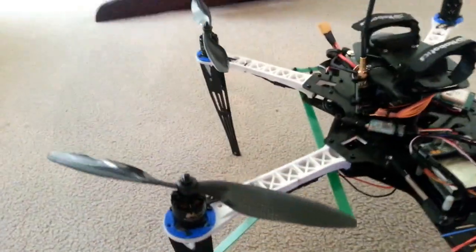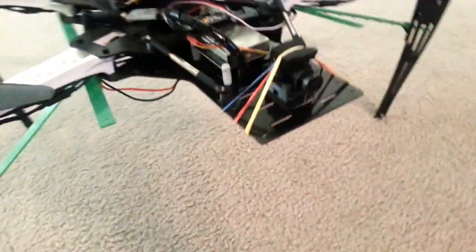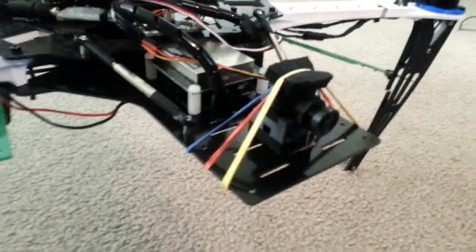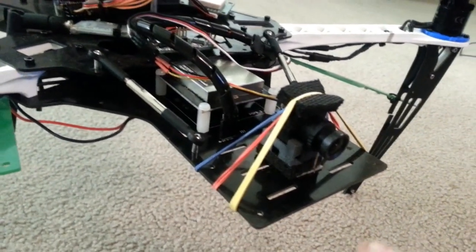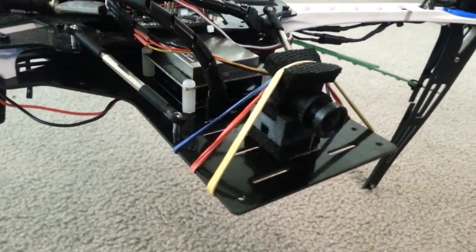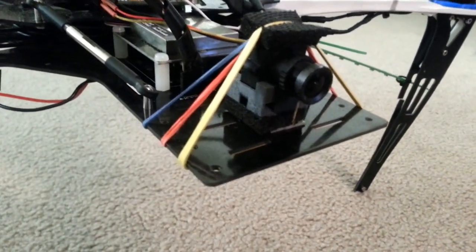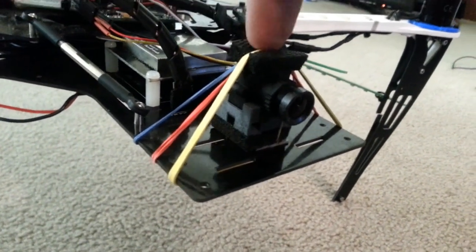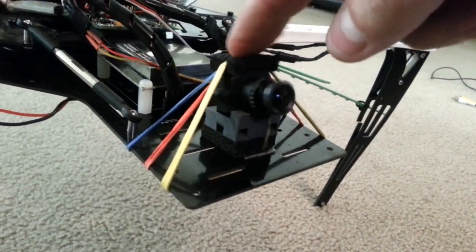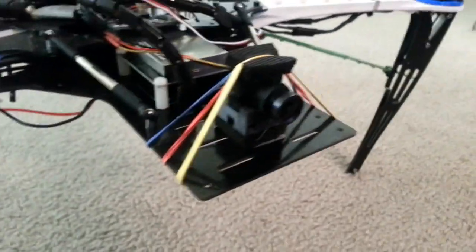So here she is. I tried this new camera mount. I have a Taro two-axis gimbal that I'm going to mount, but this is just temporary. If you ever took any engineering, the spring-damper system is the best for canceling out any type of vibration. These pads are acting as a dampener, and then these are kind of the springs. There's damper on top and on bottom, and it actually works like a champ.